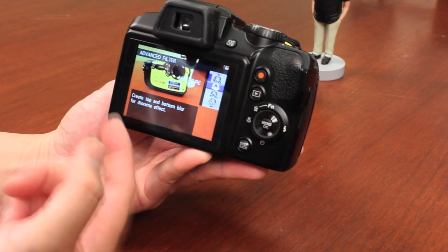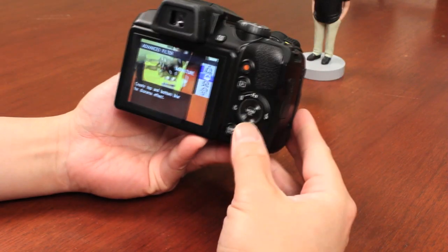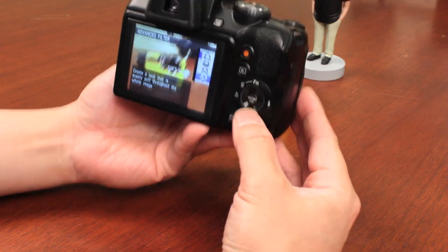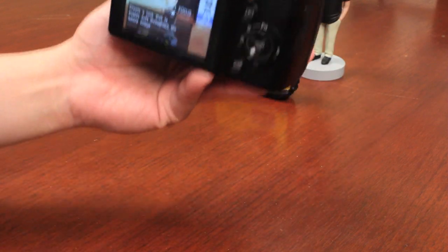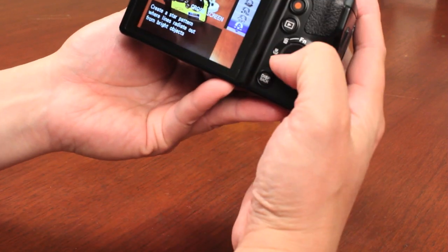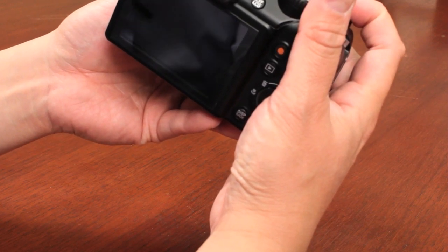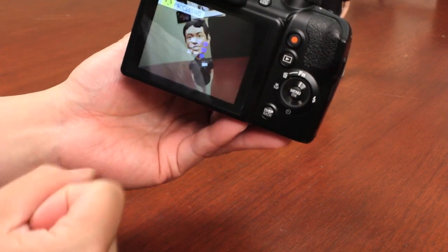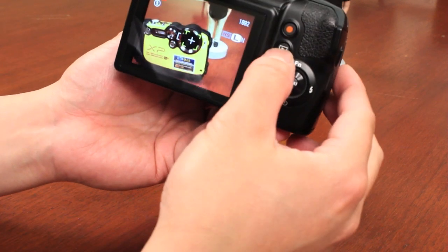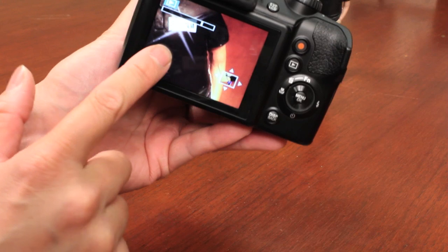You have a miniature effect that blurs the top and bottom — it works really best to create a diorama effect when you're shooting from top-down. Then you have things like pop color, soft focus which gives you a dreamy effect where the subject's face is slightly out of focus. There's even a cross screen effect: when you take the photo, anything that has bright highlight areas gives you that cross screen bling effect. If I zoom in, anything that's washed out gives you that starlight cross filter effect.